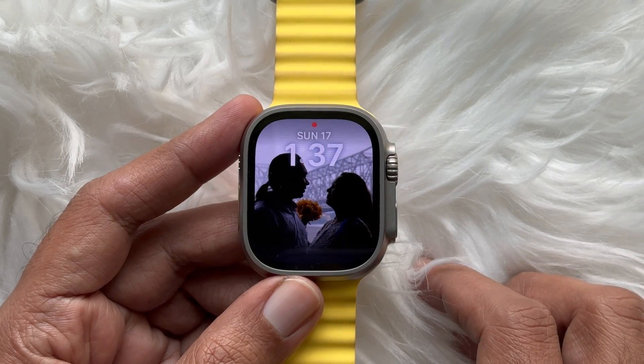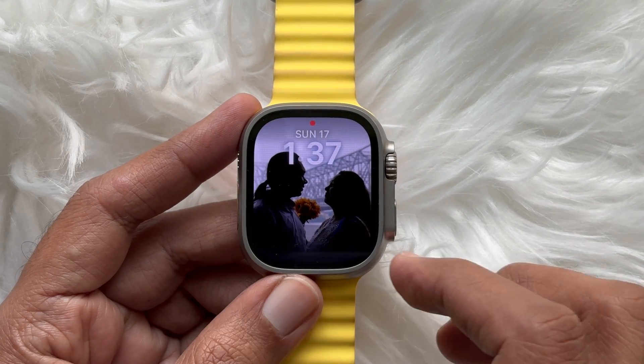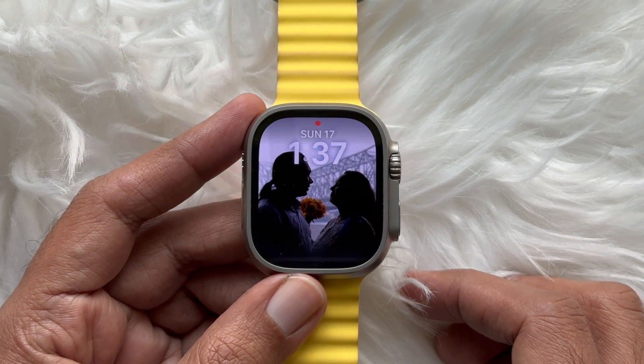That's it. These are the steps to change watch faces with swipe on watchOS 10.